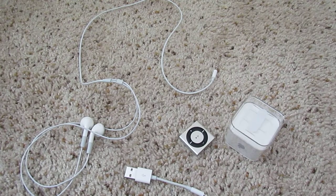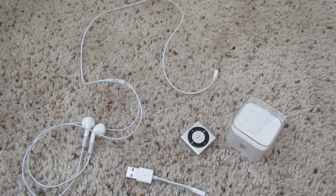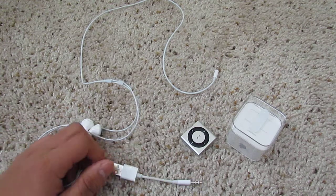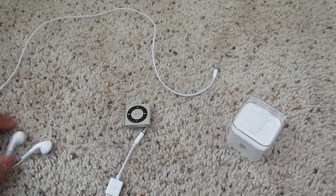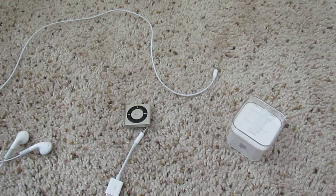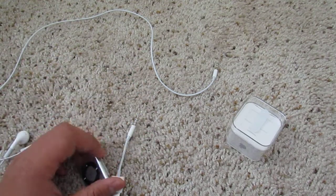Hey guys, this is a brief user review of the iPod Shuffle 4th Generation. I'm not a professional, but that's why I said it's a user review.